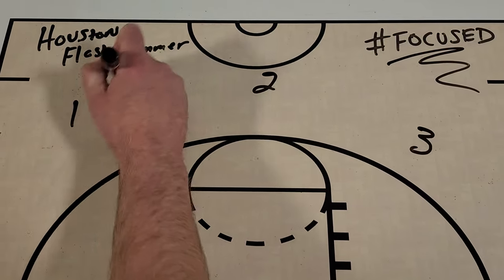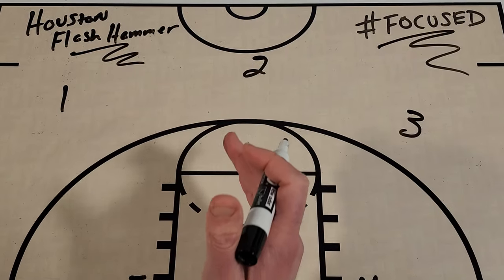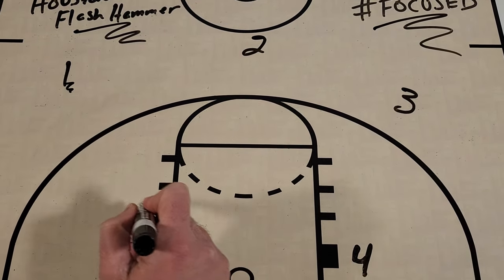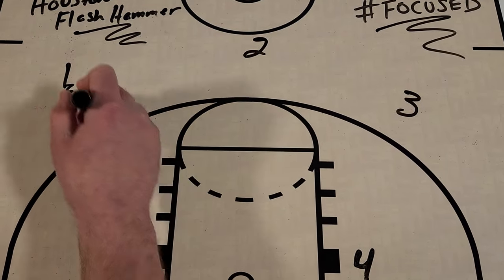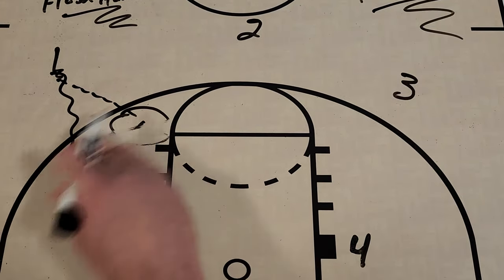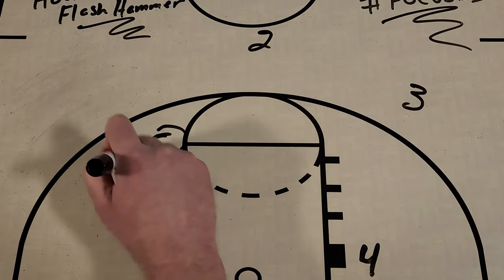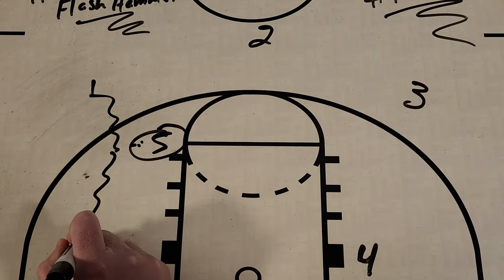It's a play that I call Flash Hammer and it's a really simple action. The point guard is going to bring the ball up the right side of the floor and five is going to flash to the high post area. We're going to go from one to five, and then one is going to cut off of five and get the basketball back from five.